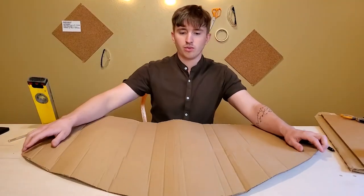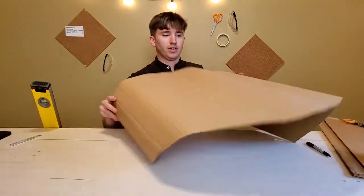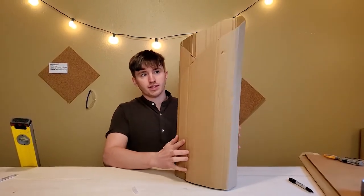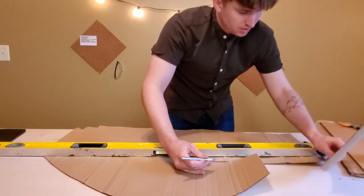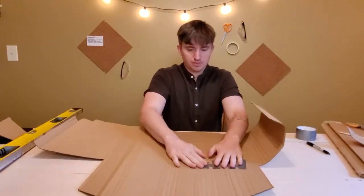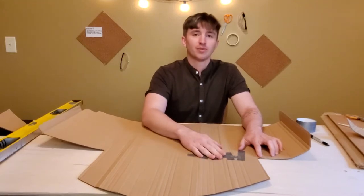This curve right here will be the chair back, and whenever I roll this together it will give me something like this. I accidentally cut too much right here, so I'm patching it up with some duct tape.